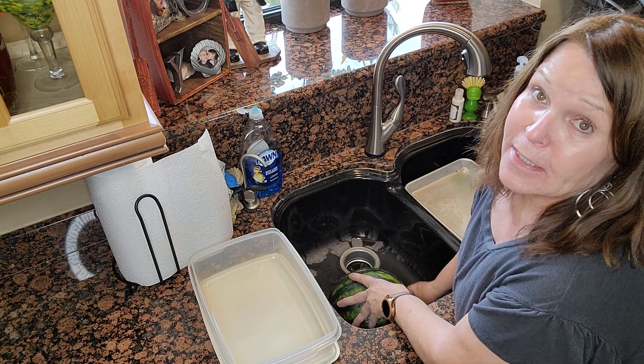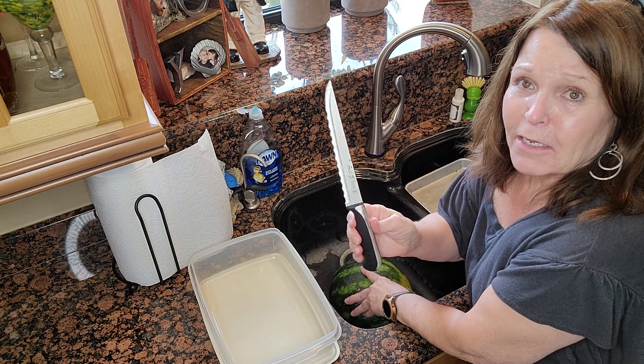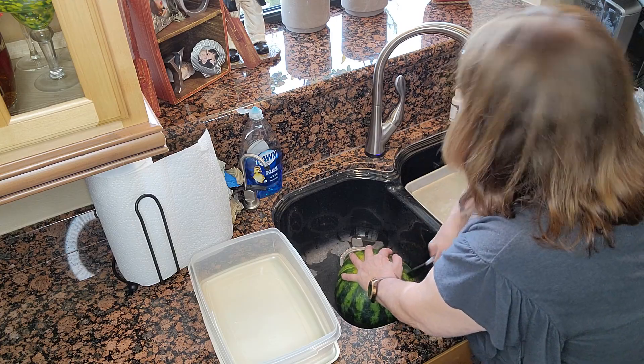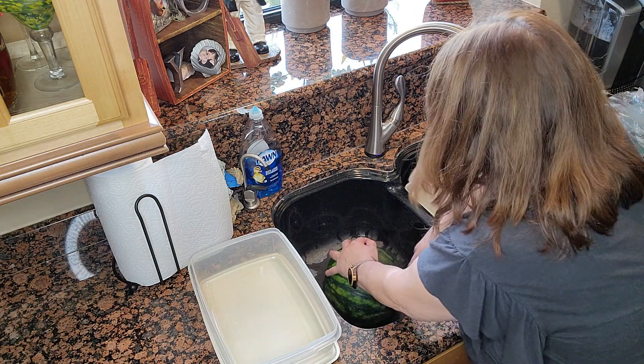I always do it in the sink because I don't like messes. Get a big old knife. You start slicing. Of course, you want to be very careful — you don't want to cut yourself. I did that before. So you cut it in half.